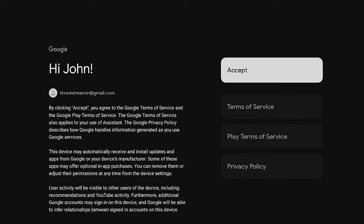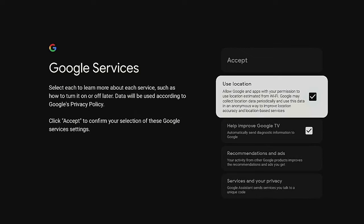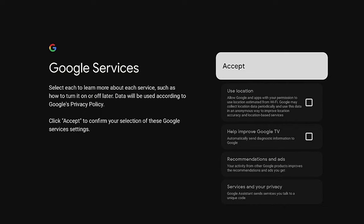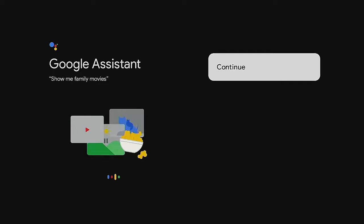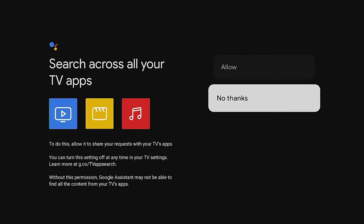After you put in your email and password, it's going to ask you to open the Google app on your phone to verify it was you signing in. Once you've done that, come back here and click Accept. For Use Location, I'm going to say No and turn it off. Do the same for the next option — turn it off again. Click Accept, then on the Stay in the Know screen, I'm going to say No Thanks. For Google Assistant, go ahead and click Continue, then for searching across other TV apps I'm going to say No Thanks.